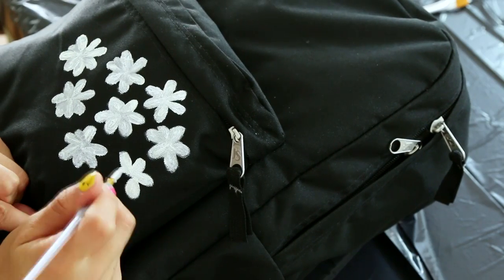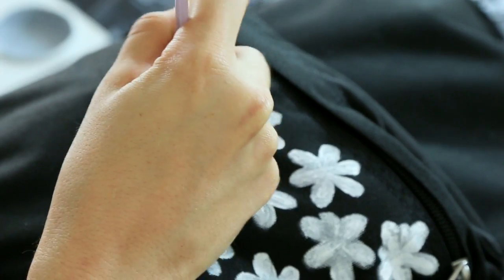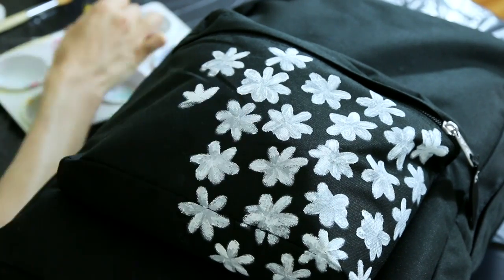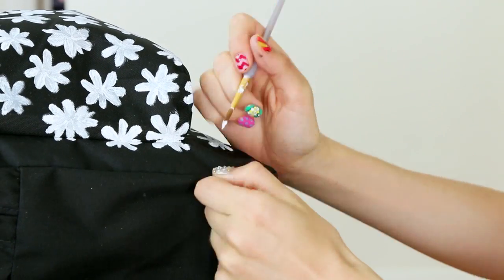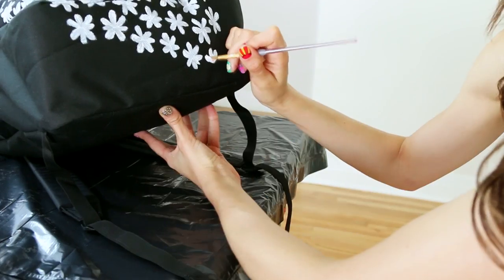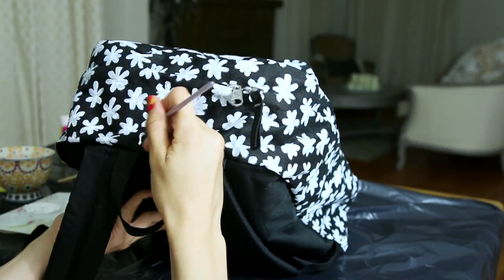over again until the whole bag is covered. Here are some things to think about while you're doing it: not every daisy has to have the same number of petals. Try to keep them close to the same size, so periodically check to make sure they're not too big or too small. You just don't want a bunch of big flowers on the bottom and small ones on the top. The key to this bag is patience — watch a movie or movies, just don't rush it.